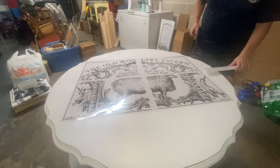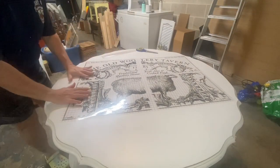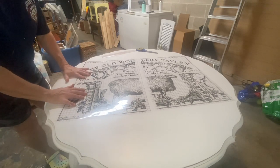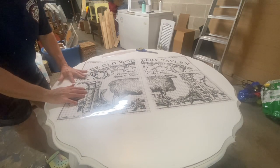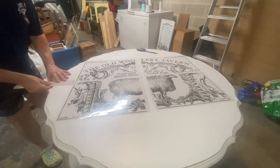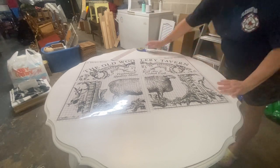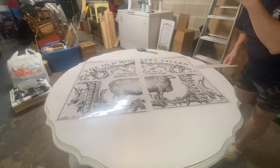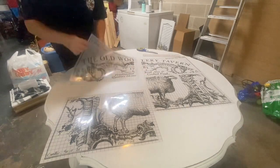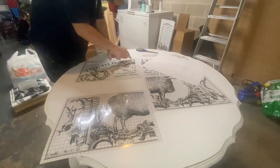I'm just getting it all centered up and then I am going to take the backing off each sheet and rub it in. This took me a good 30 minutes of rubbing and let me tell you, my arm was tired. Doing a small transfer is super easy, but when it comes to doing a large one like this it will wear you out — and all these fine details, every bit of it I had to press down good on my piece.